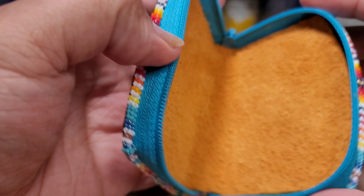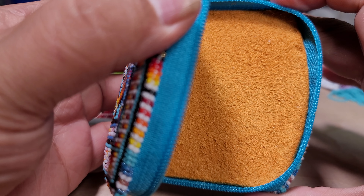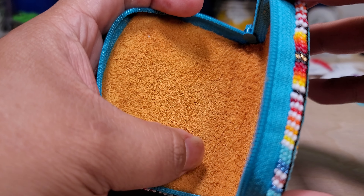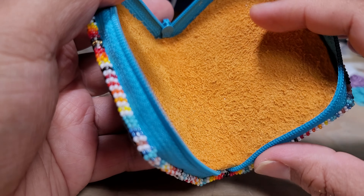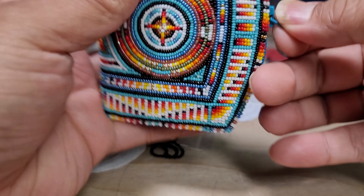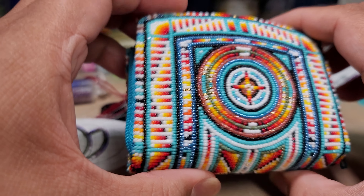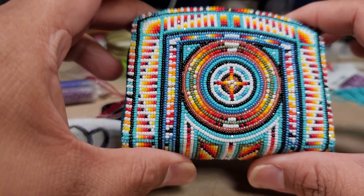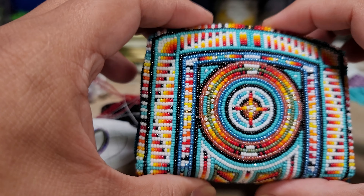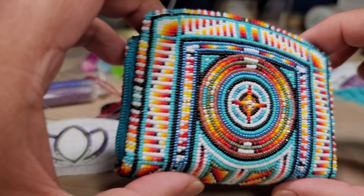I was supposed to do the zipper portion but there was kind of a rush. As for the interior, it has a bookskin lining so it's pretty soft and very durable. It has a nylon zipper and it's three and a half inches wide by about three inches tall — maybe two and a quarter tall, give or take.